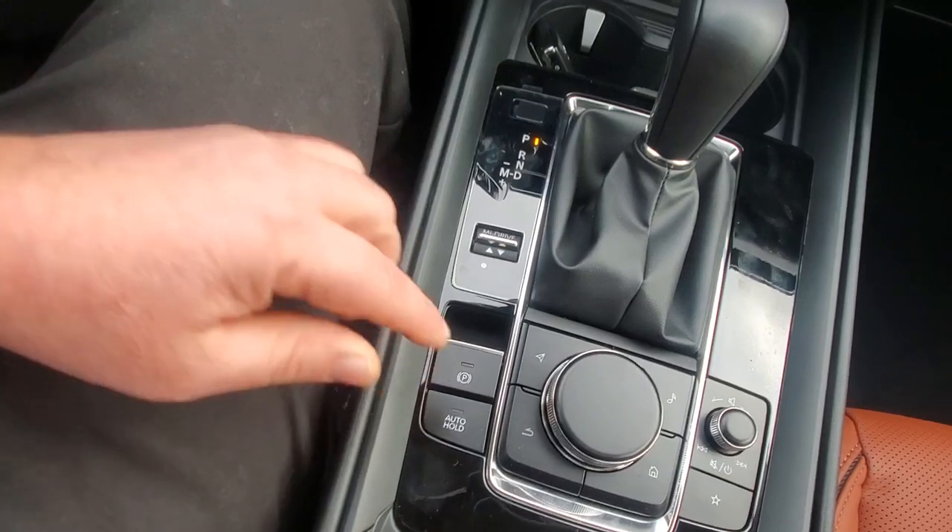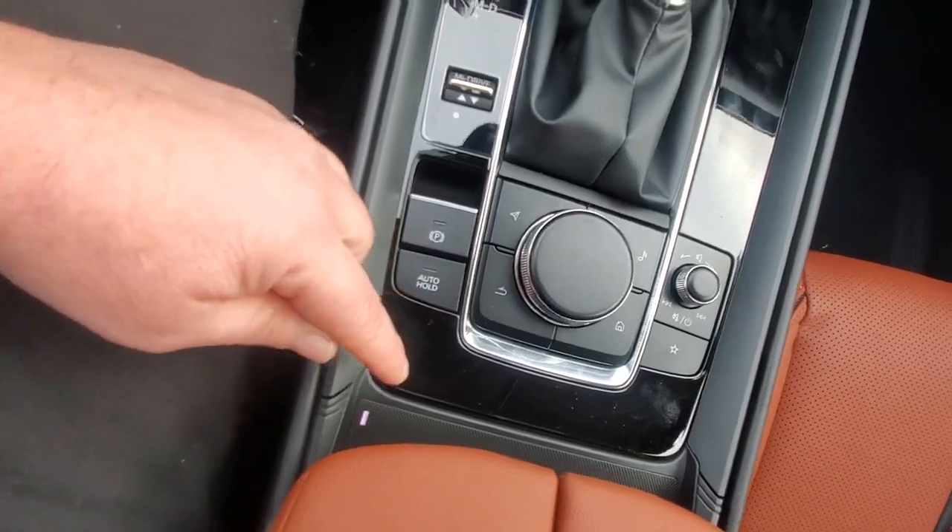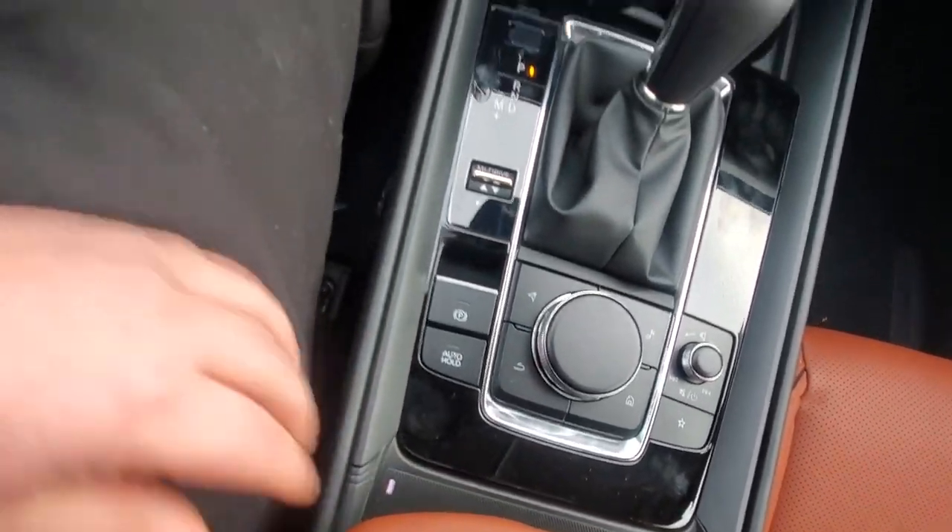You can also change gears manually down here and choose your drive modes. There's your electronic parking brake, and right below the armrest is a wireless charging pad. These armrests are absolutely fantastic.